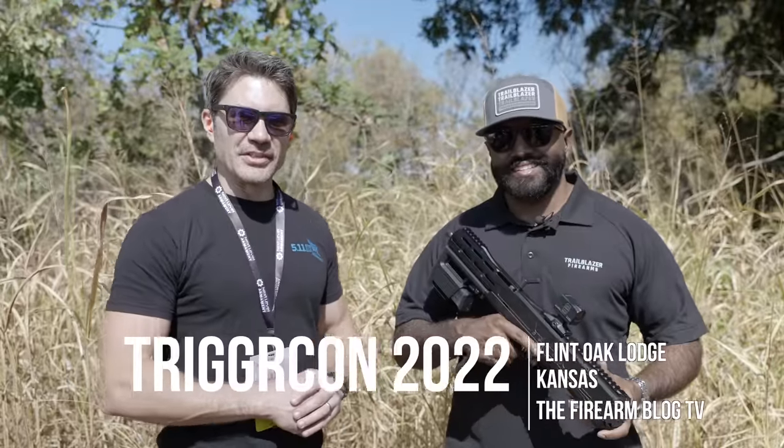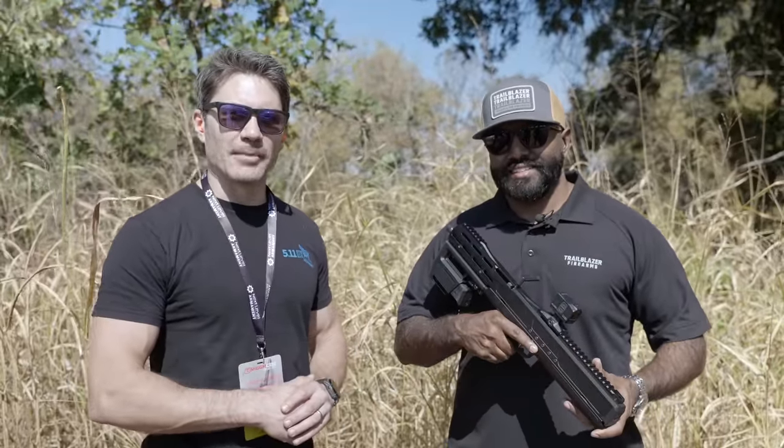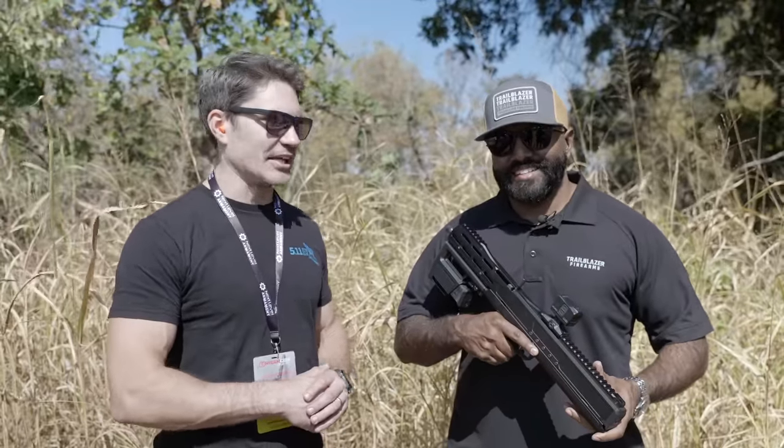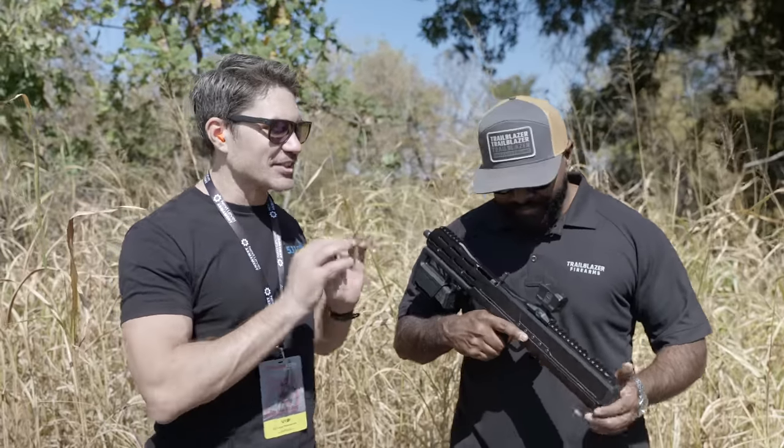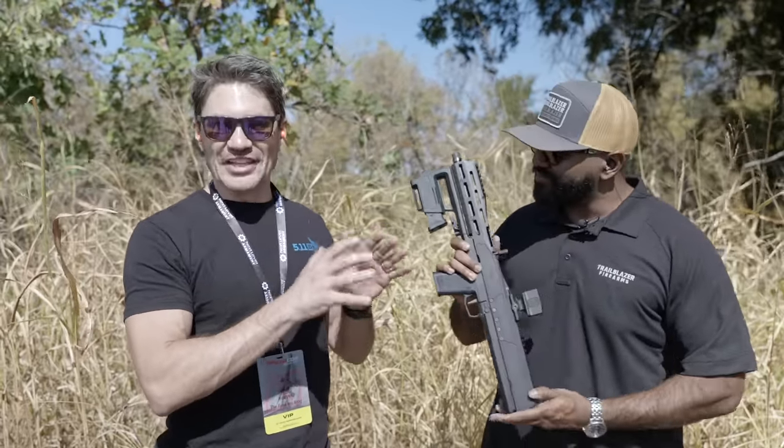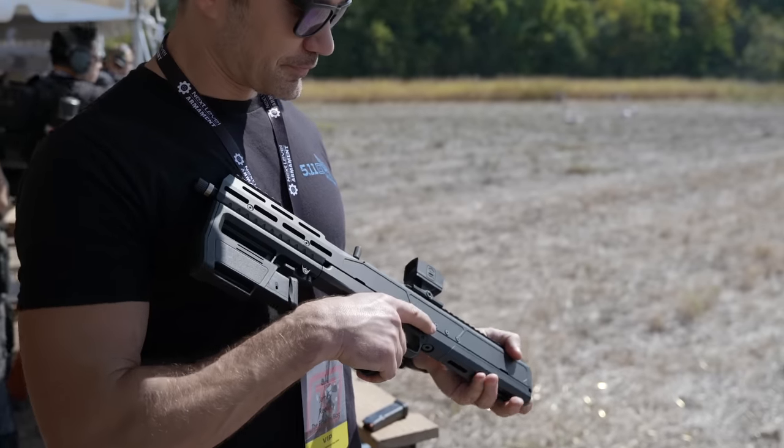Hey everyone, James Reeves with TFB TV. You're watching TFB TV Showtime from TriggerCon here in Kansas. I'm with my boys Trailblazer Firearms — they've got something that surely you've seen on the blogs and on Instagram.